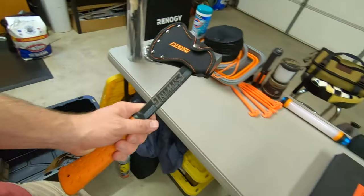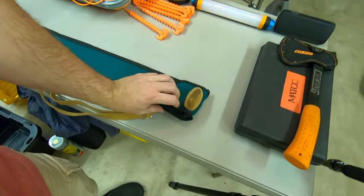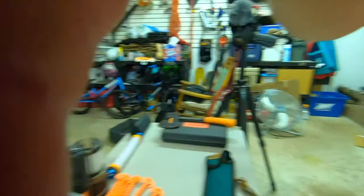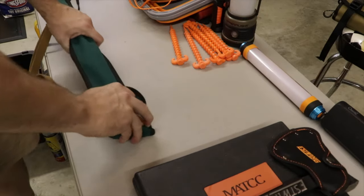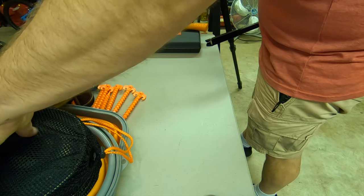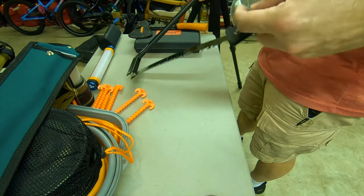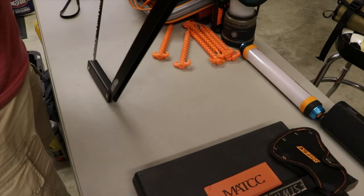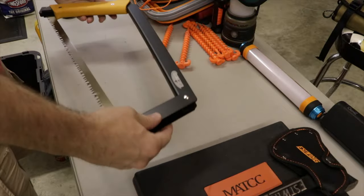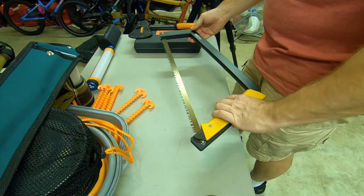Of course we have a hatchet. And maybe one of the coolest things I've bought in a while is this Agawa Canyon saw. It came with two blades — I ordered the kit with an extra blade — and I was really amazed at how nice it worked. This is a serious saw; it's really rigid and the blade is extremely sharp. It'll go through wood really quick, makes short work of stuff.